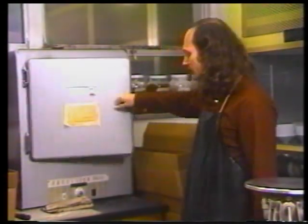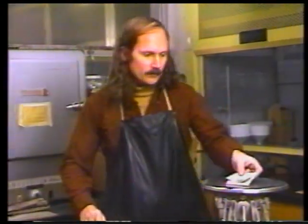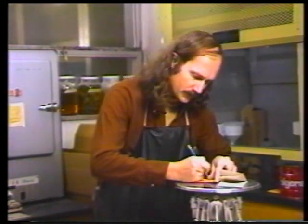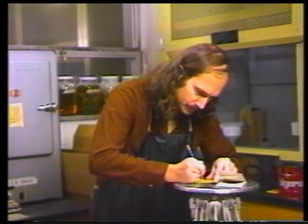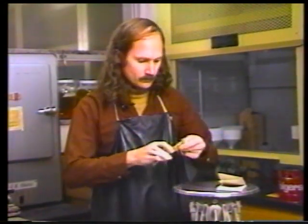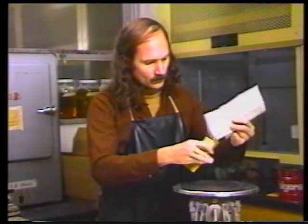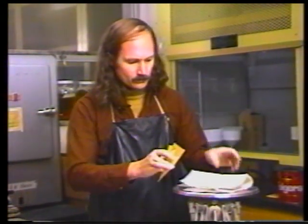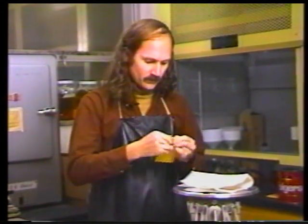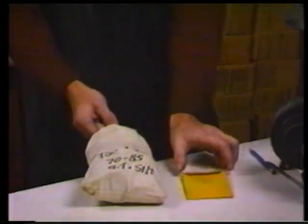When the sample is dried, it's ready to be transferred from the oven into a sample envelope. The information recorded on the filter paper is transferred to the envelope. The filter paper is opened up and the residue is poured into the envelope, which can then be stored until it's ready for picking. The techniques just demonstrated are used daily in the micropaleontological processing laboratories in the geology department at the University of Iowa. These techniques can also be used by your students in your classrooms.